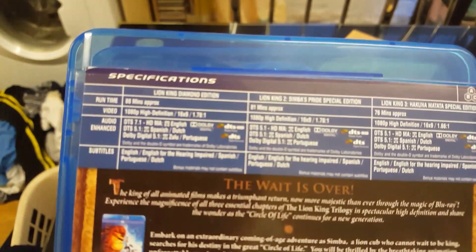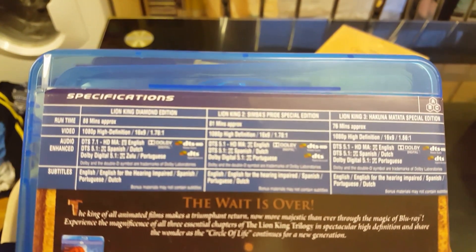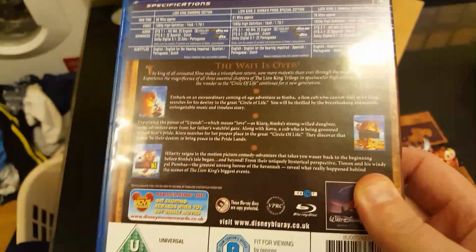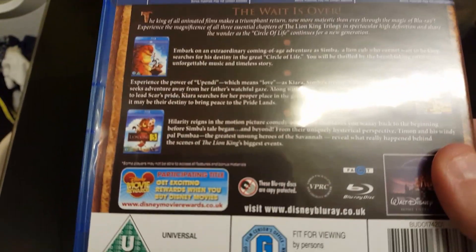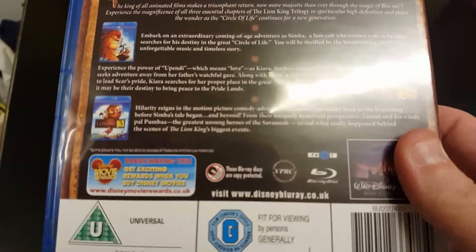Again, there's the back here. 88 minutes is the first one, 81 minutes is the second one, and 78 minutes is the third one. Obviously, you've still got the Disney Movie Rewards on the back, but over here in the UK it wasn't worth it — they stopped doing the Disney Movie Rewards, which is a bit of a shame, because I used to love collecting the points and trading them for Blu-rays.